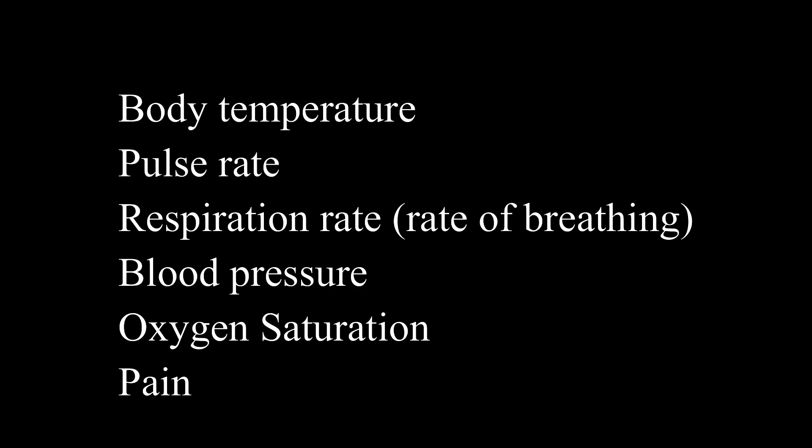Vital signs include body temperature, pulse rate, respiration rate, blood pressure, oxygen saturation, and pain. What are the equipments required to check vital signs?